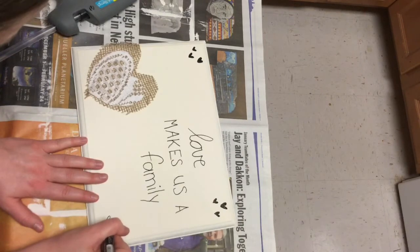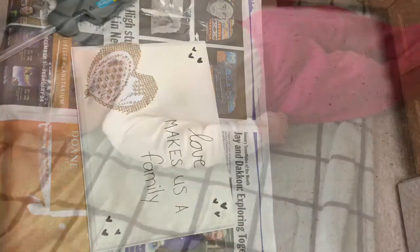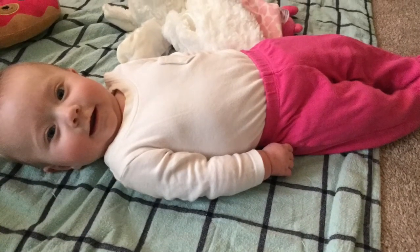I did end up distressing the words and the hearts a little bit with sandpaper after I finished painting. Here's my little helper — she's just so adorable and makes every day brighter.